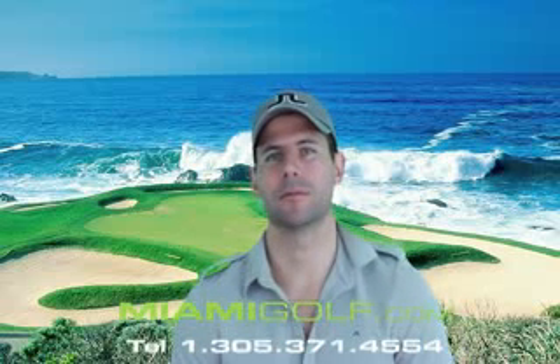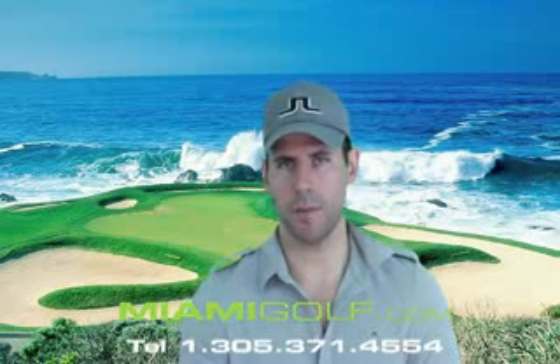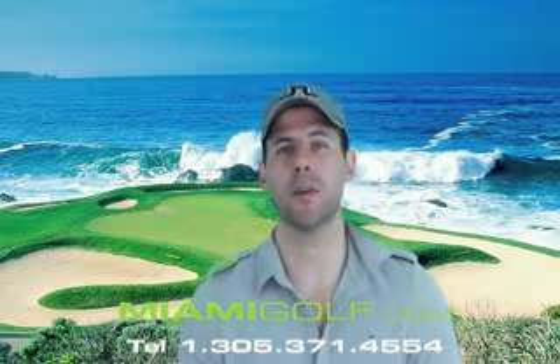Hello and welcome to Miami Golf YouTube channel. My name is David and I'm a golf professional. Today we're going to be talking about the new Ping G15 Hybrids.